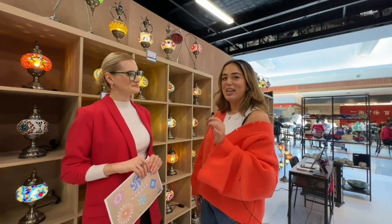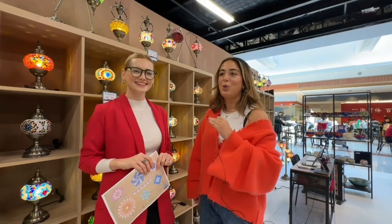Hey guys, we're in the Art Masterclass Brisbane studio and I'm here with the lovely Ella. She's the brand manager and she's going to talk me through what you can expect to do in this really fun masterclass.